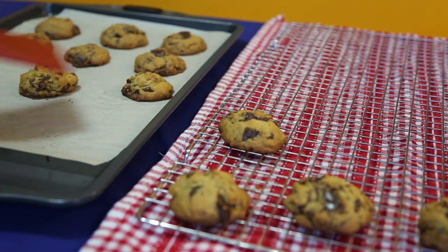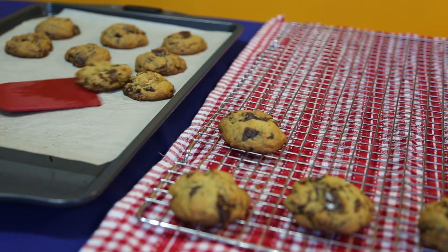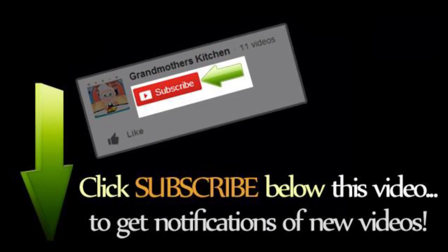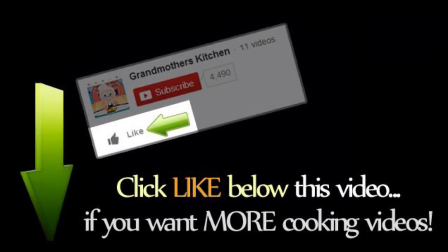Once baked, we did some blind taste tests in the family to compare the gluten-free version with the regular one. Everyone agreed that these tasted almost identical and even a little bit more moist.